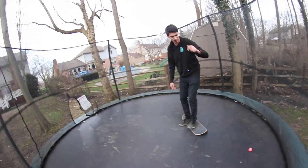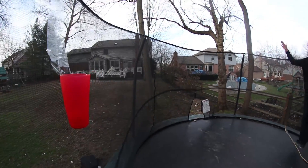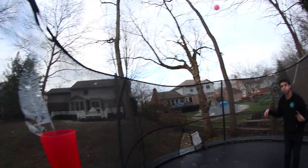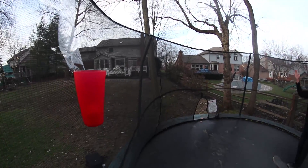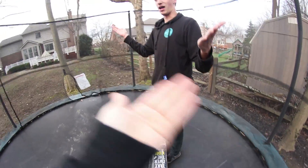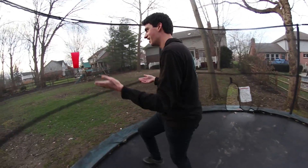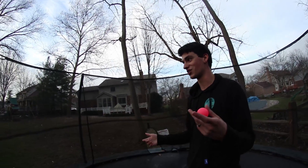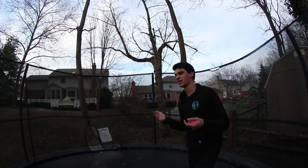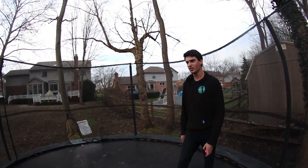This is gonna look sick when you do it. You landed it and then you just hopped off. Let's look at it. I did it! You totally did it! Oh my gosh, I saw it go in and then I just went like this - I was expecting you to just take it and throw it back to me. But I did it!